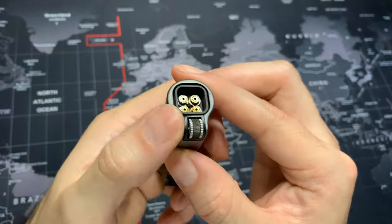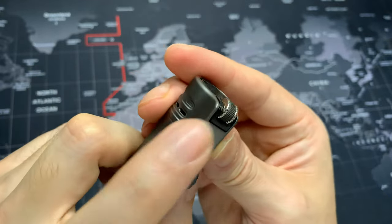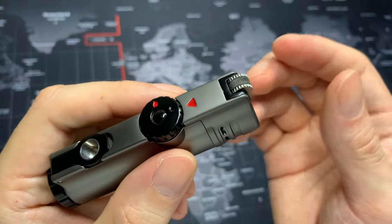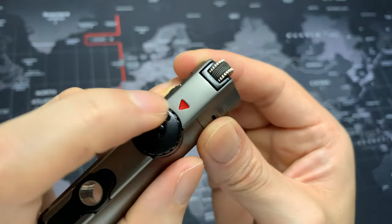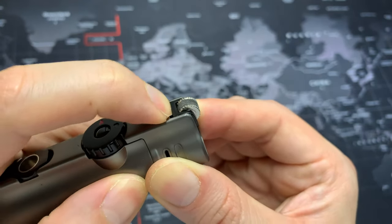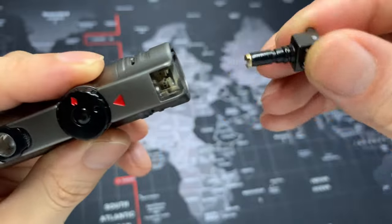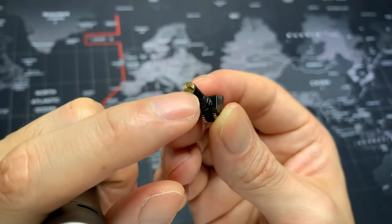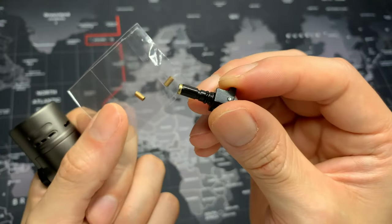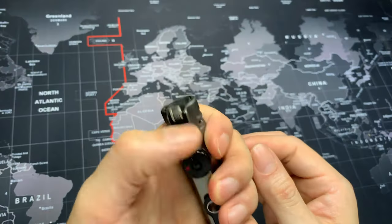Since this lighter uses a flint, you will have to replace them. To replace the flint, you pull the wheel off, but I highly recommend not grabbing the wheel itself to pull — that can possibly damage it. Instead, get in between the plastic and metal and squeeze upwards to get a small opening, put your nail under, and pull up. Underneath is where you unscrew to access the flint, replace it, and put everything back.